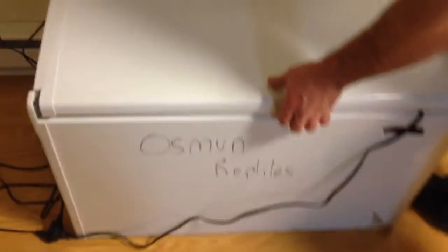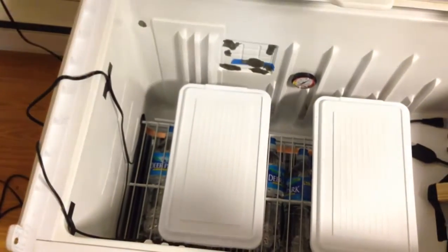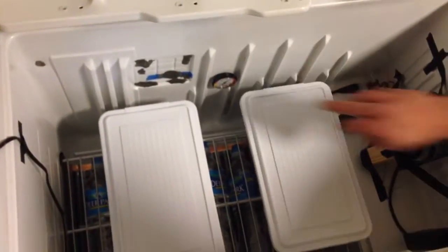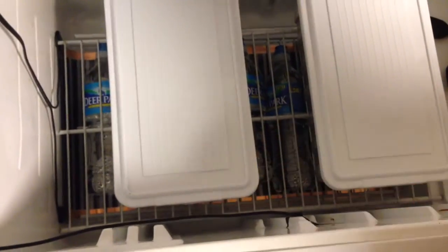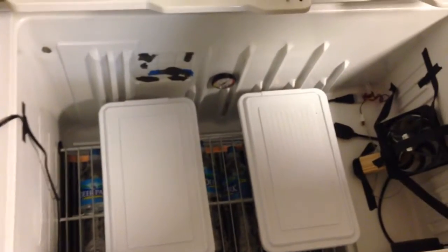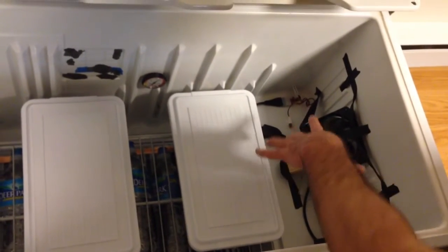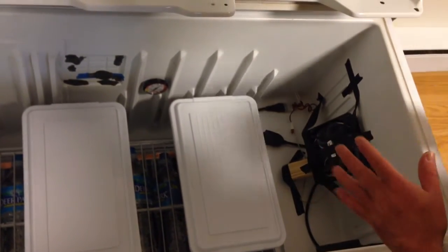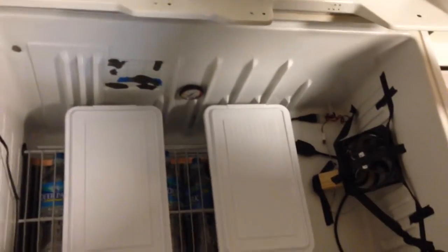So on the inside of the incubator, right now it's just under 90 degrees according to this thermometer. Over here I have the probe that goes to the thermostat. On the bottom, I have the 11-inch heat tape. Then I have the water bottles on top. I have a computer fan set up over here — it looks a bit sloppy, but I had to have it off the wall because it needs to take air in from the back to blow air. This circulates the hot air when it's running.